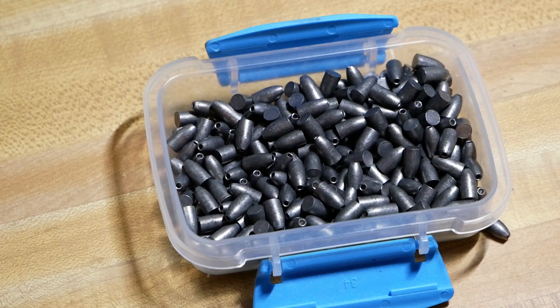Hello everyone, this is Roger from airtanksplus.com. Today I'd like to show you a video on a Corbin swaging press and how it works. That's how we're making the bullets that we're shooting out of our modified air guns. Our air guns are modified — they have different barrels with a different twist rate and a different diameter, so they're made to shoot these bullets.